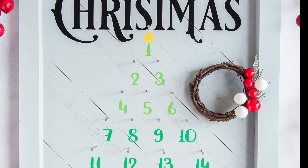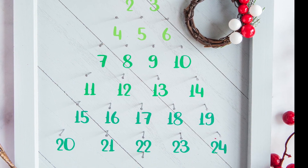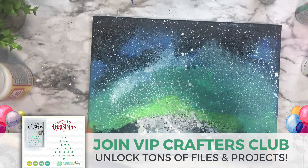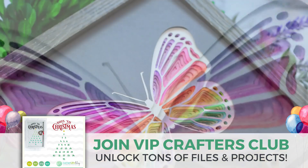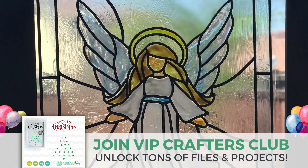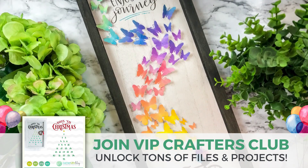I absolutely love this cut file — I had so much fun creating it. I create all kinds of fun cut files for my VIP Crafters Club members and every month they get new cut files and a brand new project. All you have to do is visit the link in the description box to join thousands of other members. When you join VIP Crafters Club you will get instant access to this file and tons of others, plus all the projects you're looking at right now.